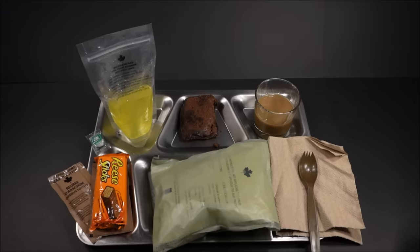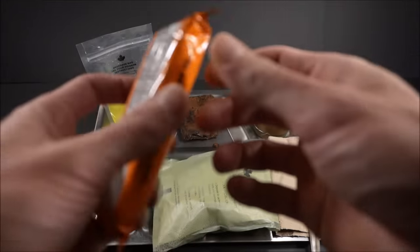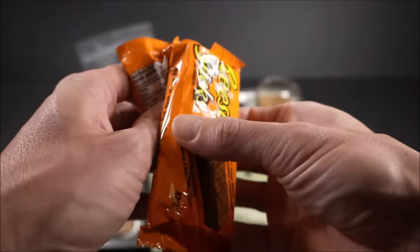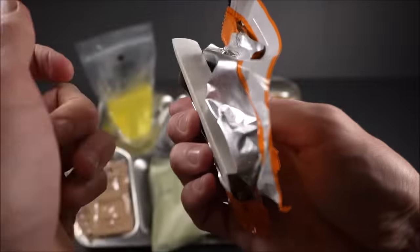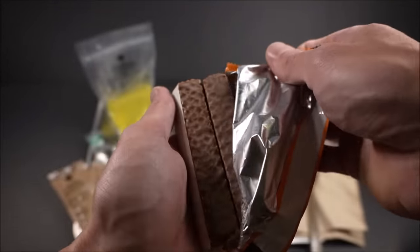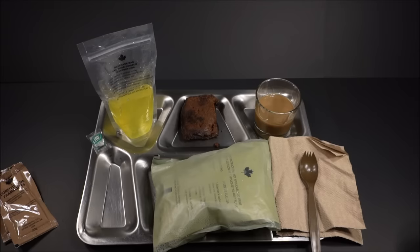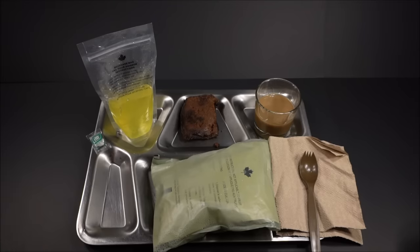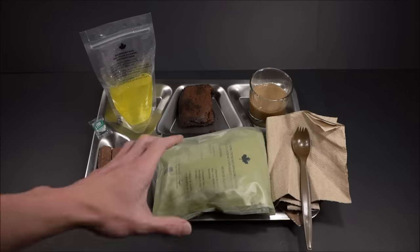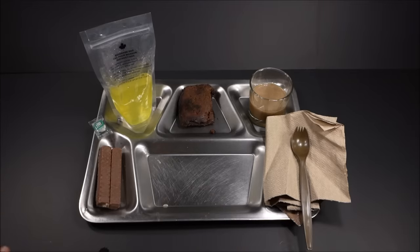Let's give those Reese's sticks a look. A little something different — it's not Coffee Crisp or Kit Kats. Let's see if there's any bloom. No bloom. That's a strong smell of emulsified peanut butter and milk chocolate. The main's ready — heated right through. That FRH really does the trick.